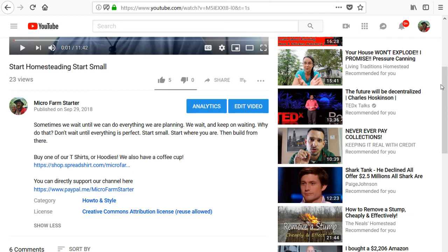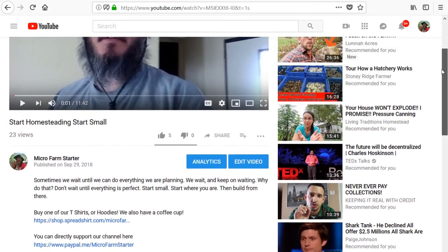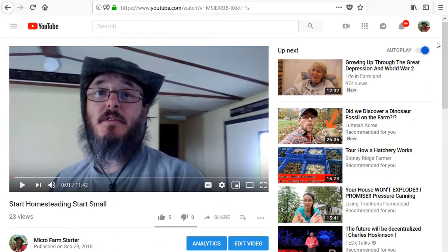Whatever way you can support us is greatly appreciated. We would want nothing more than to do this full time. There are ways you can help us succeed as a channel and as content creators. We want to be homesteaders and we want to encourage others to be homesteaders — that's the big thing. Here we're learning a lot of these things for the first time, and if we can get through it, that should encourage you that if they can do it, I can do it too.